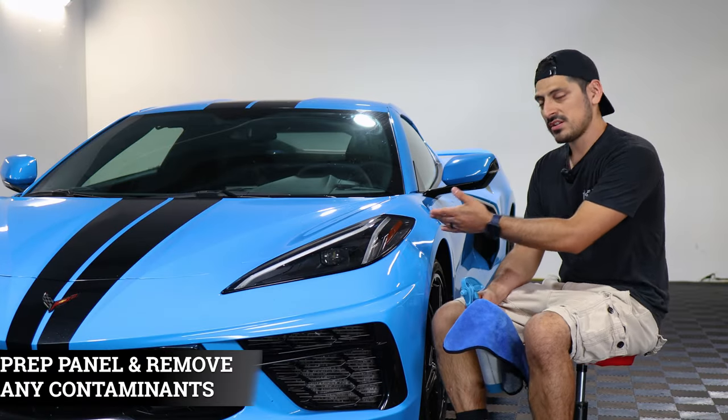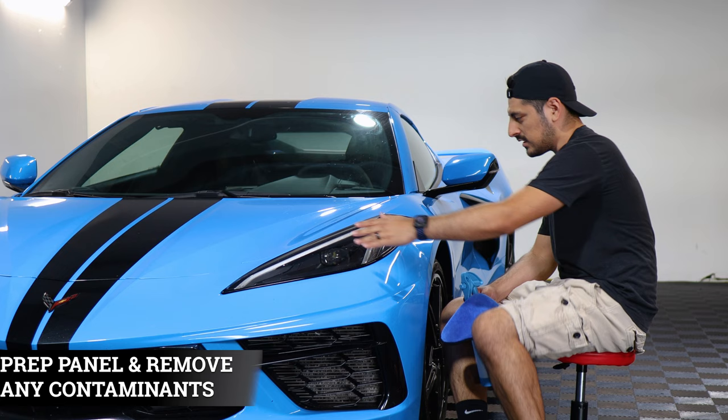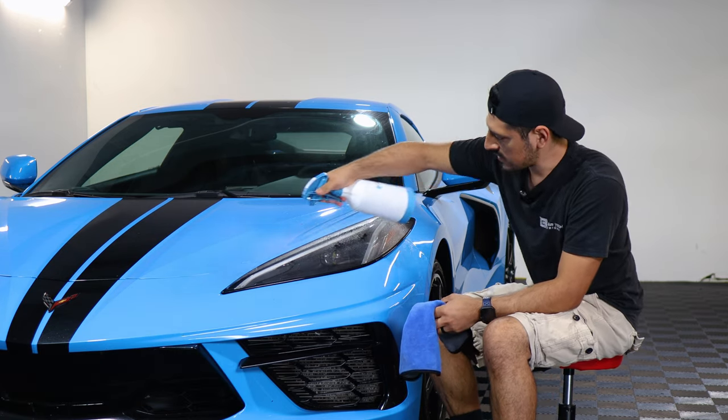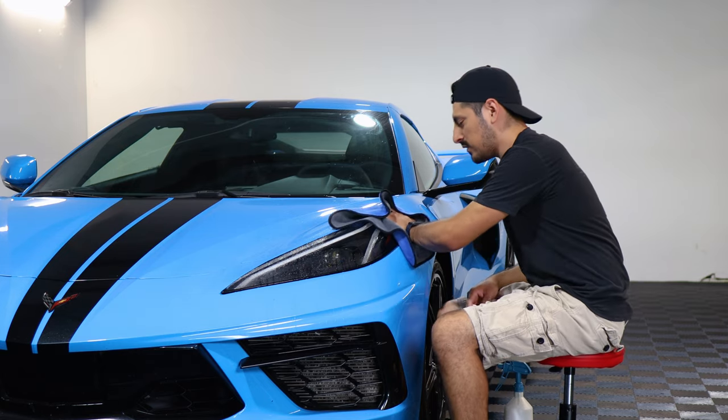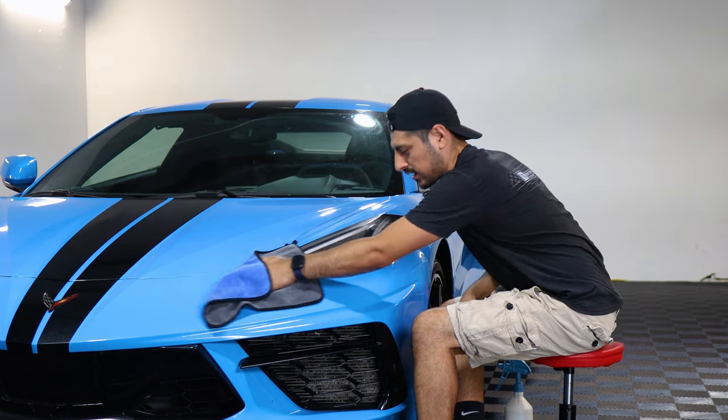Before starting with the installation we need to make sure we prep the headlight lens. To prep it, just apply slip solution to the headlight lens and with a clean microfiber towel start cleaning and removing all the contaminants that the headlight might have.